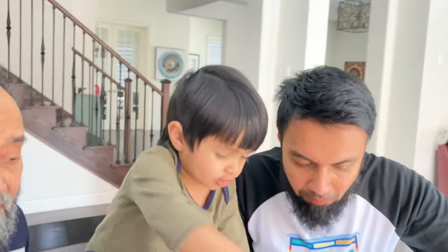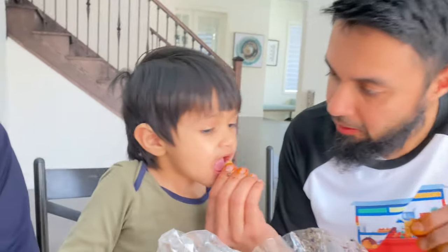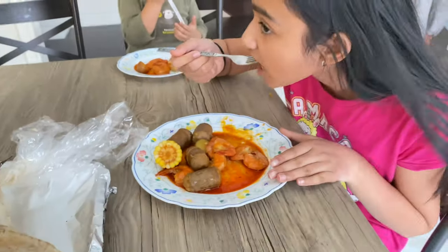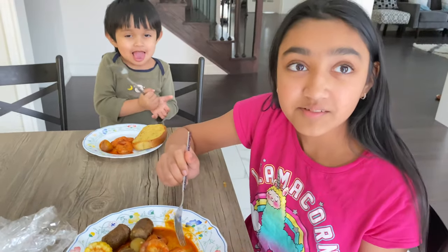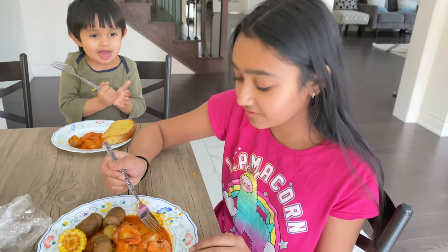Bismillah. Even Zay loves it — good stuff, guys. It's very soft and the soup is very flavorful.